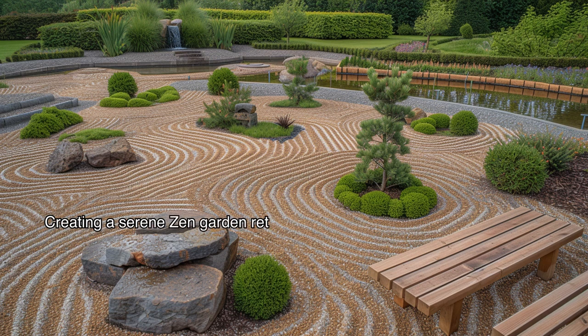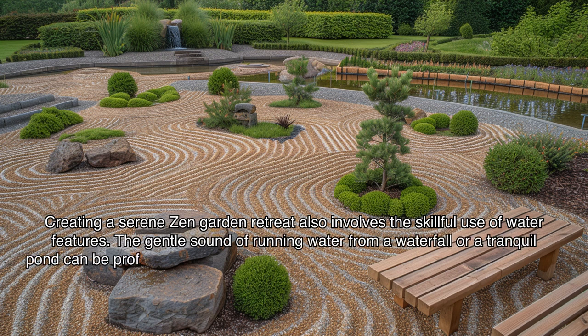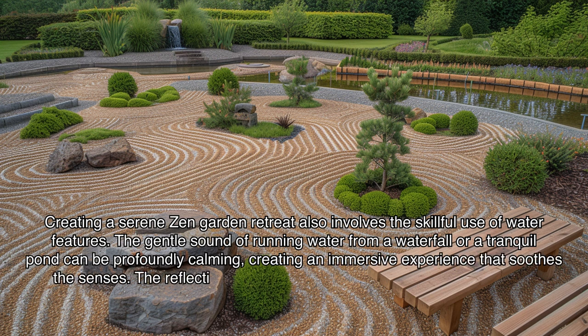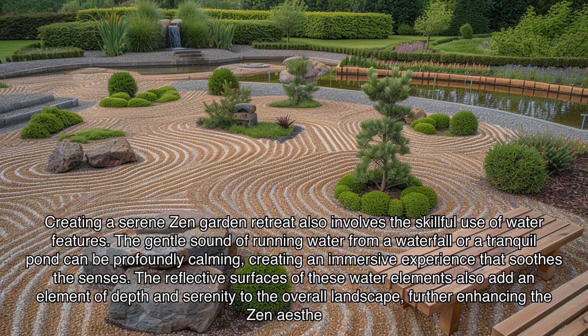Creating a serene zen garden retreat also involves the skillful use of water features. The gentle sound of running water from a waterfall or a tranquil pond can be profoundly calming, creating an immersive experience that soothes the senses. The reflective surfaces of these water elements also add an element of depth and serenity to the overall landscape, further enhancing the zen aesthetic.